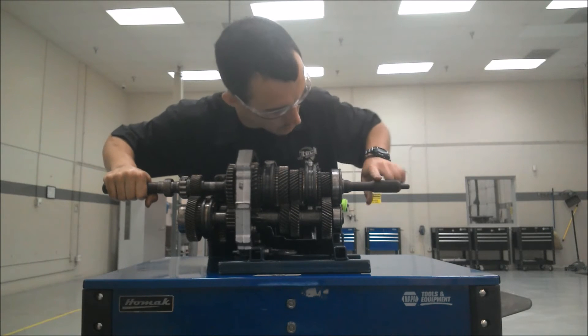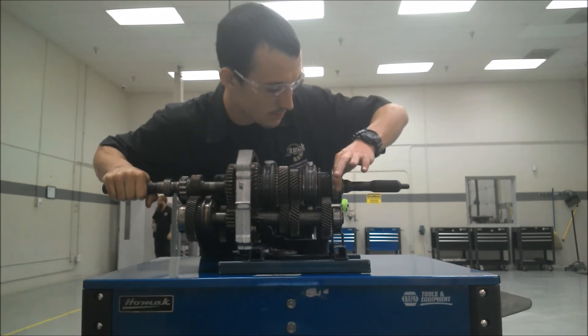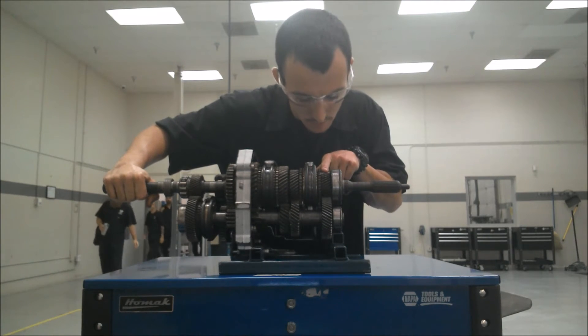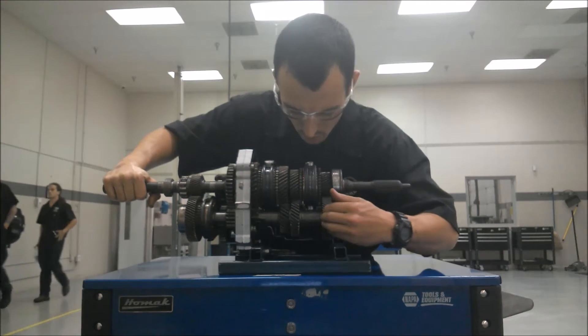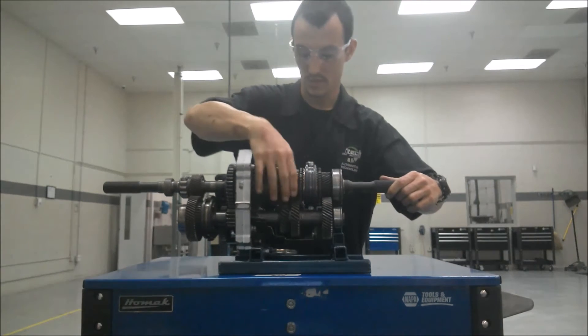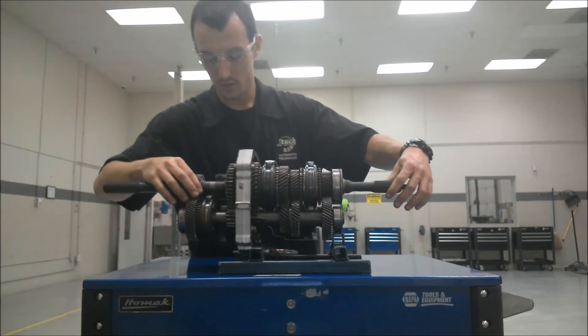Going through some more parts here: this is the input shaft spline. We've got the input shaft bearing right here. This is the main input gear from here. It travels down into here — the counter shaft gear, the cluster gears. These are all fixed gears attached to the shaft, whereas these gears are not. These gears ride on bearings and are not fixed to the shaft.